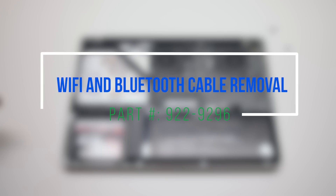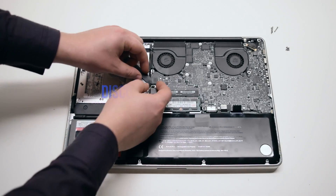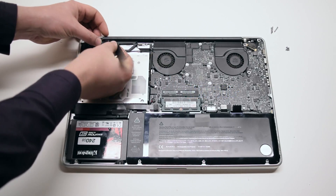Wi-Fi and Bluetooth card cable removal. Disconnect the logic board side of the cable. The card side of the cable might have tape over it.